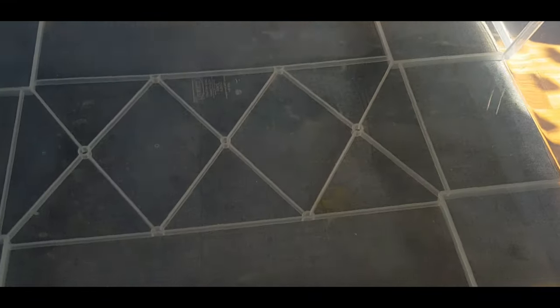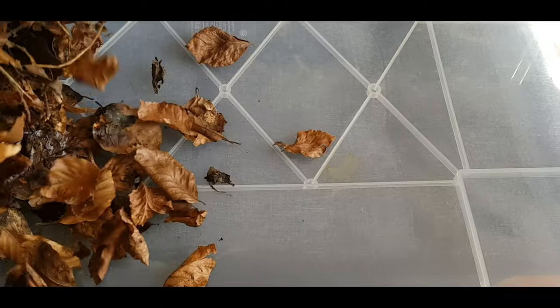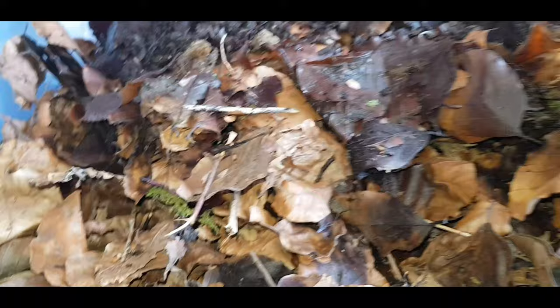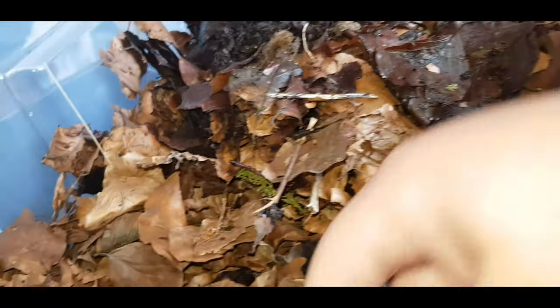We're back from our bug hunt now. Let's see what we can find in the leaves. We have this box — now let's put the leaves in here and look through them to see what we can find.